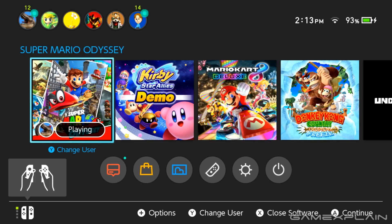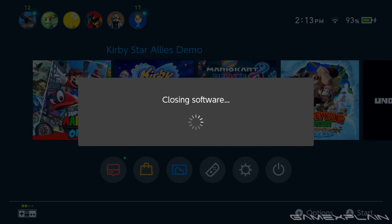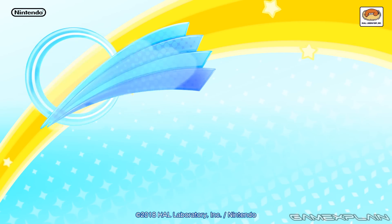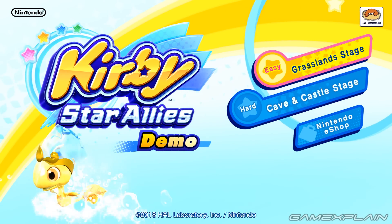Let's move on to another game that I think might work a little bit better — Kirby Star Allies. Specifically the demo, I don't have the full game, but the demo should work just fine as a proof of concept. Now Kirby, historically, is a very simple game. It started off on the Game Boy, which had exactly as many buttons as the NES controller did, so it should work pretty well. Let's find out though, we don't know for sure.